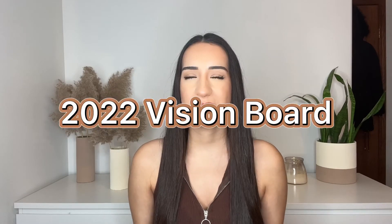Hi guys, welcome! Today we are creating a 2022 vision board and I am so excited for the new year because it always gives me a burst of motivation. Honestly I can use it because this past year has been a difficult one, so I am so excited for a fresh start.